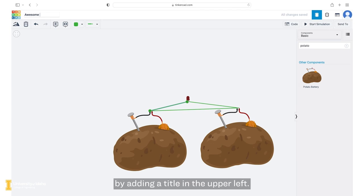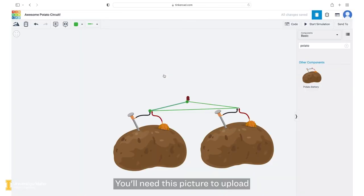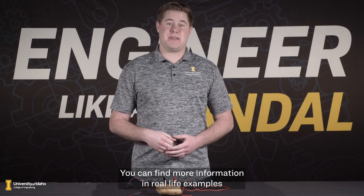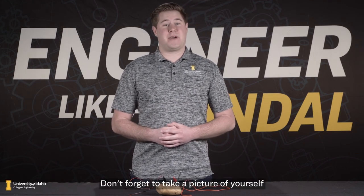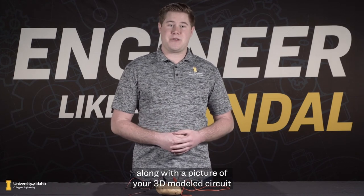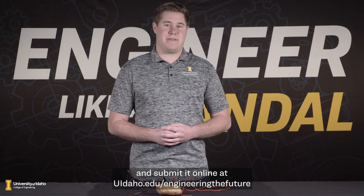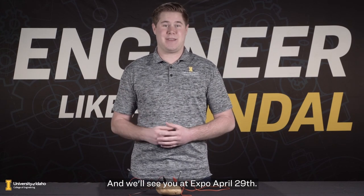Be sure to name your design by adding a title in the upper left. When you've finished your design, click the send to button at the top right, then click the button to download a picture of your design. You'll need this picture to upload when you're entering to win prizes and scholarships. You can find more information and real life examples of how the concepts you learned in this video relate to real life engineering solutions. Don't forget to take a picture of yourself or your group with your completed project, along with a picture of your 3D modeled circuit, and submit it online at uidaho.edu/engineering-the-future for a chance to win prizes and scholarships. We'll see you at Expo April 29th — Go Vandals!